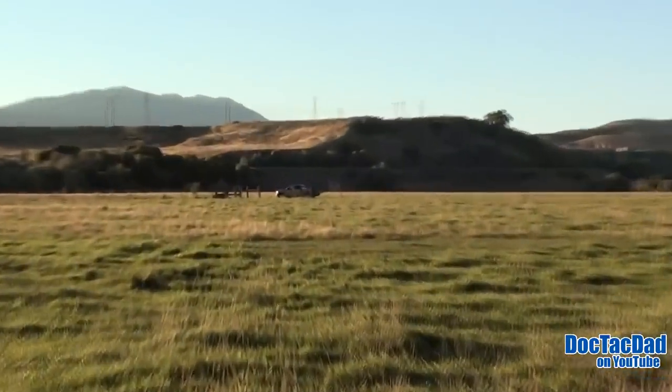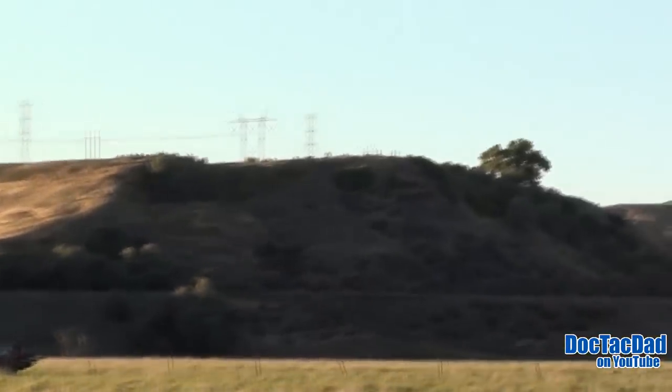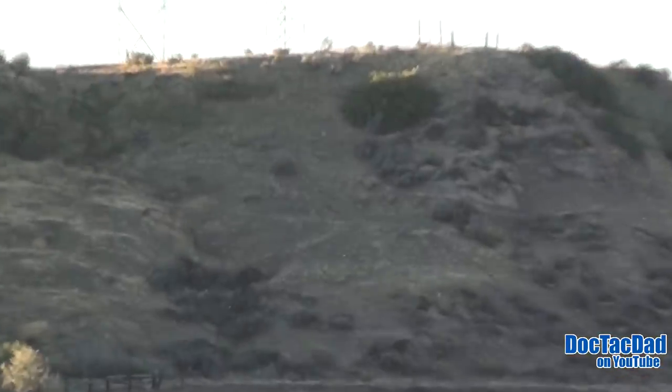Anyway guys, that's my truck out there, and beyond that is where we were shooting out to 1,000 — up at the plate up there. So yeah, it's a little bit of a distance. 1,000 yards is a long way to be shooting anything.